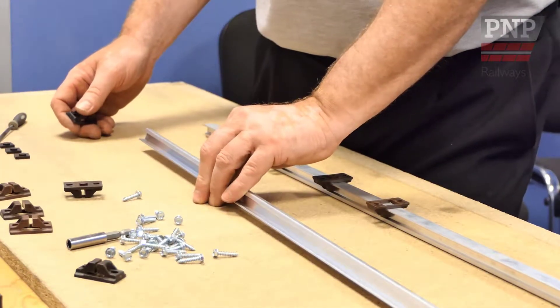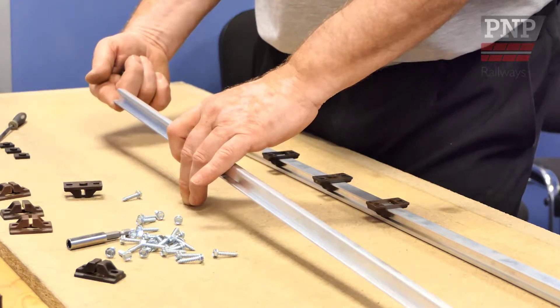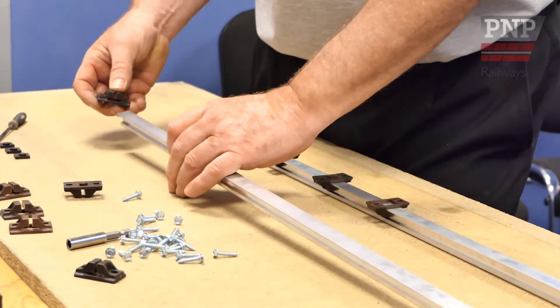For this demonstration we will be creating a straight length of track. Make sure the end of the rail is free of burrs. If not, gently file them. This will make it easier to thread the chairs onto the rail.